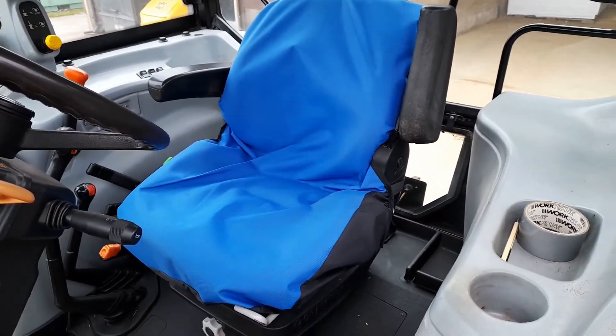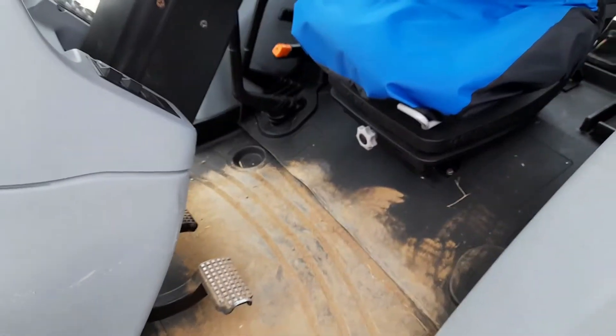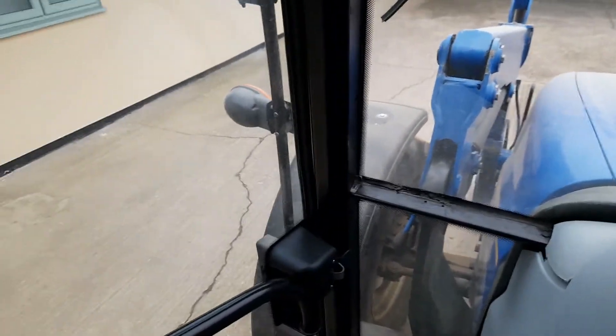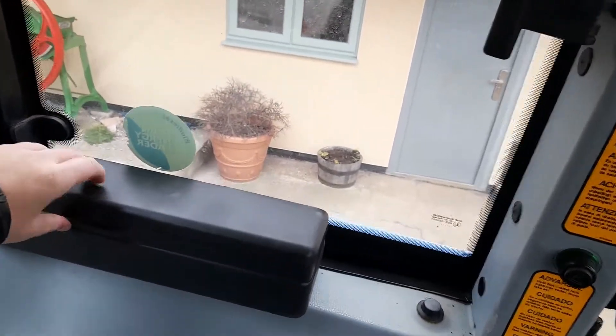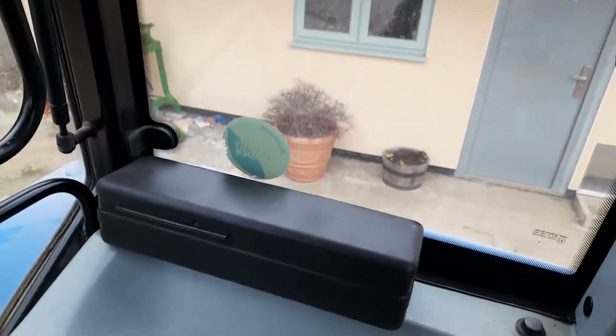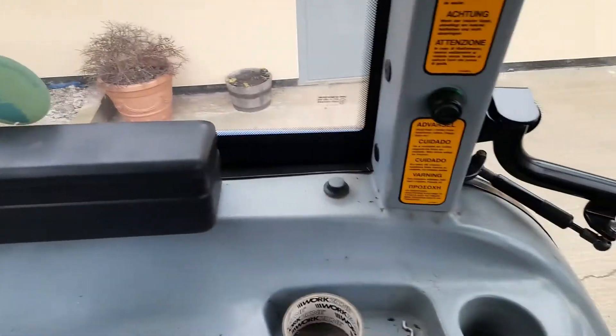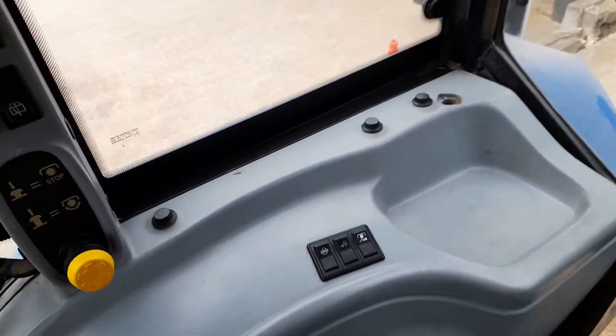I'll just get up into the cab now and show you. We've stuck a seat cover on to keep the seat clean. As you can see, it is quite tidy in here for the age of the tractor, other than dust on the floor. Another little modification we made — because there isn't much storage in here — is a toolbox off a Ford Thousand series, bolted to the mudguard. That's just a bit of extra storage. There are little cubbyholes but no way to keep things secure; things could all bounce about in the cab.